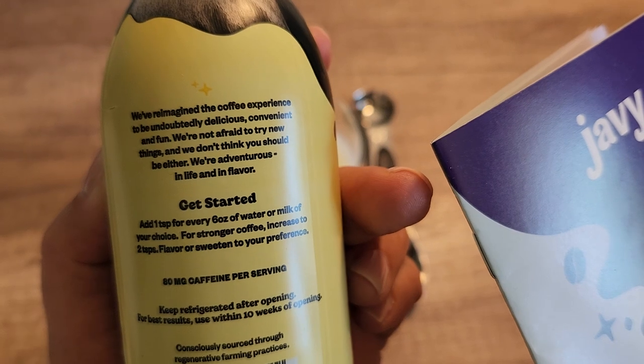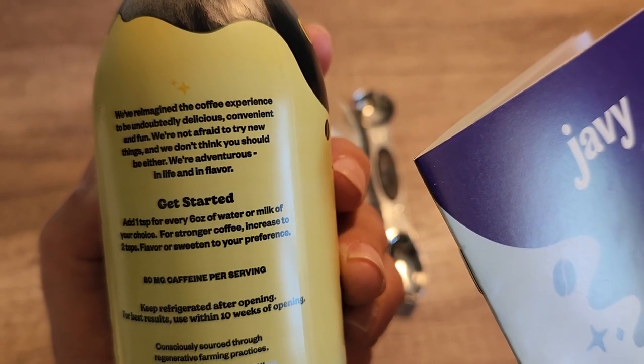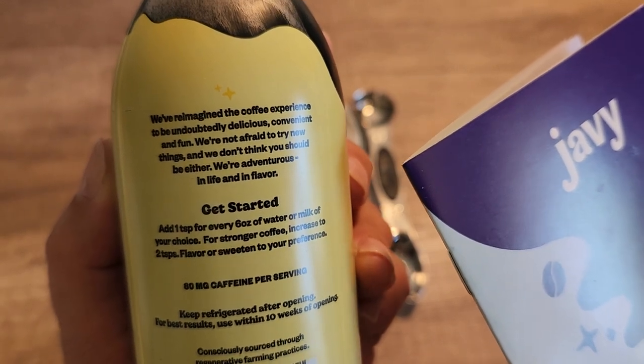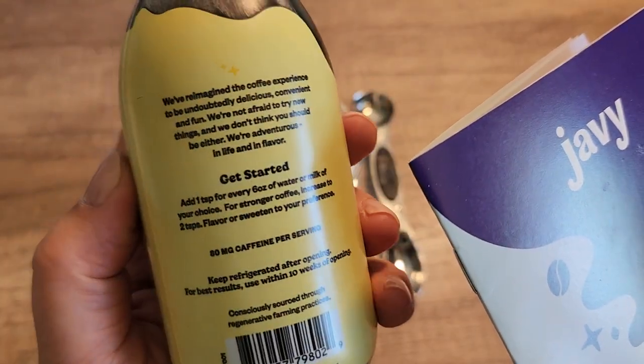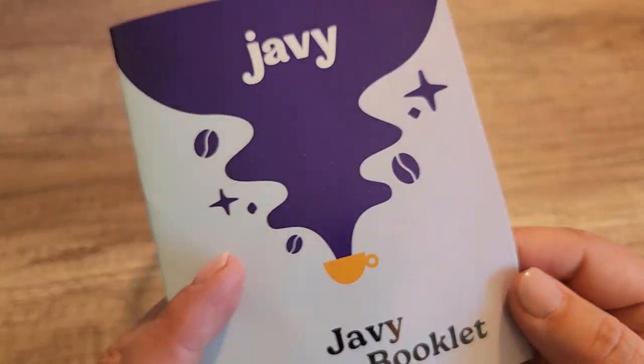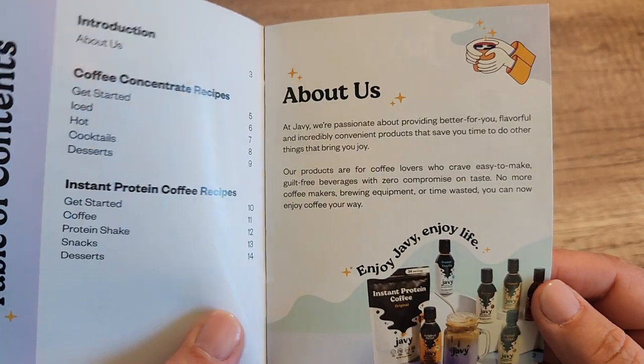This is really easy to do. It says for every six ounces of water or milk of your choice, add one teaspoon of this Javi Concentrate, and then for stronger coffee, increase to two teaspoons. So let's go ahead and take a quick look at the booklet that it came with.